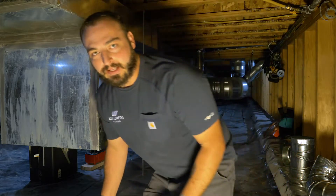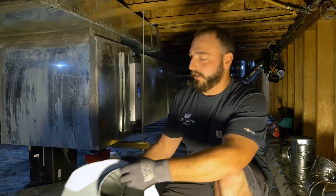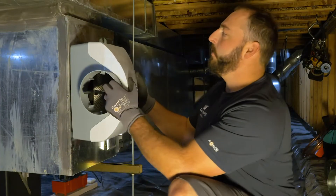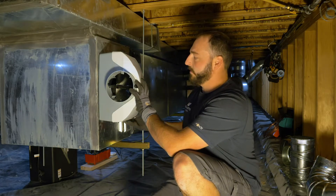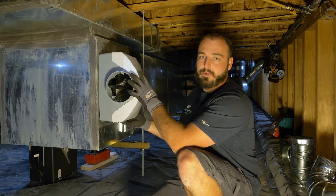We've arrived on site to take care of this humidifier project. We're going to put the unit on the ductwork on the return and then duct it over to the supply. So first things first, we've got to cut a hole.